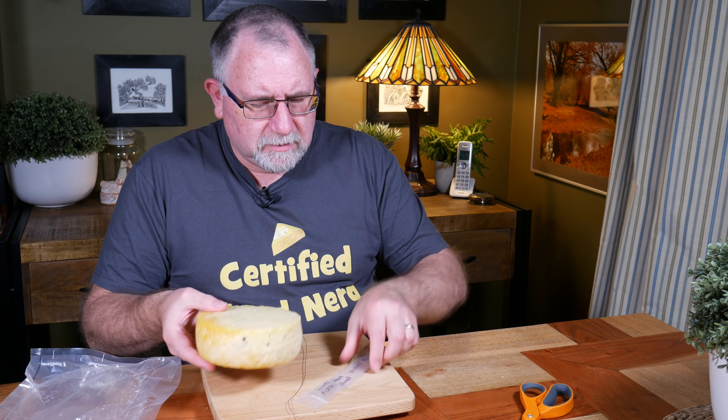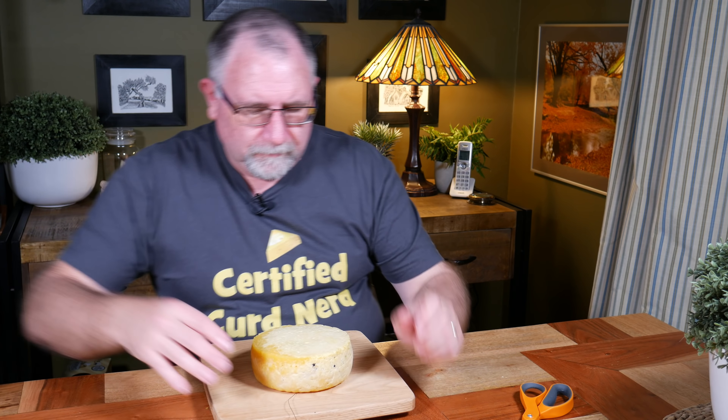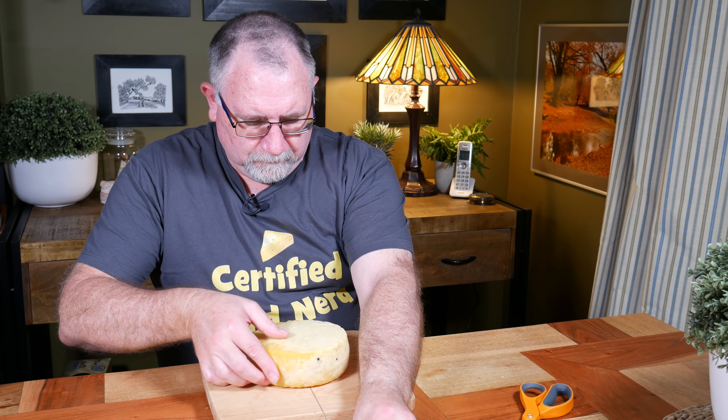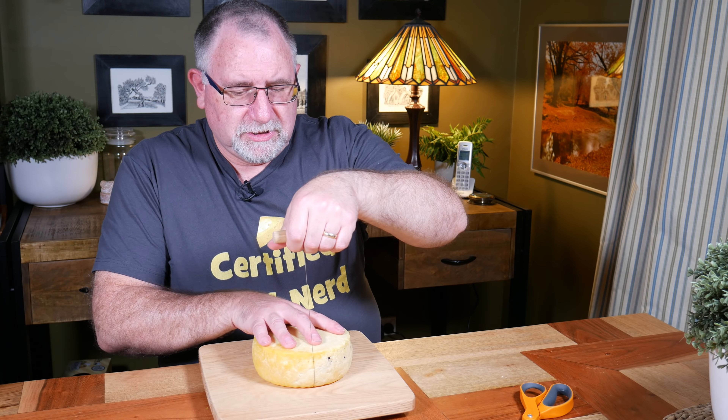I made this way back in January 2019, it's now May 2019. So it has been maturing for 5 months — normally about 4 months to mature this cheese. But I left it for an extra month, it didn't do any damage. Had a lot going on — you know, life gets in the way of cheese.